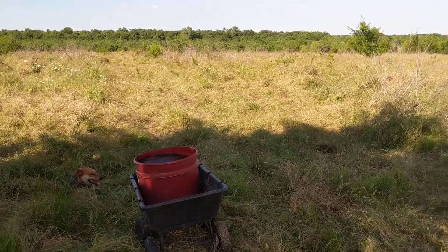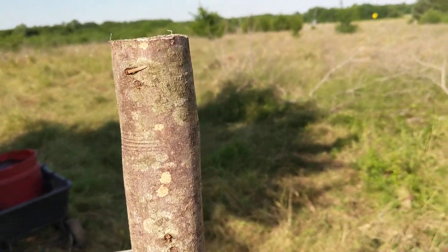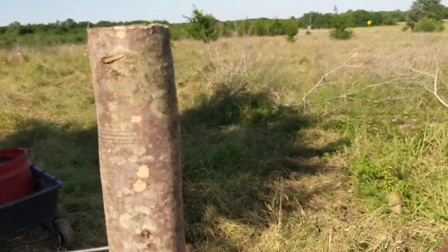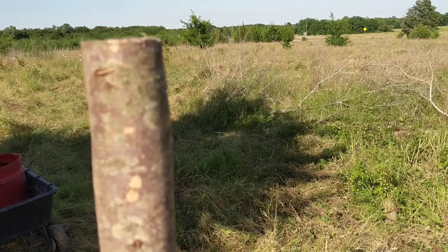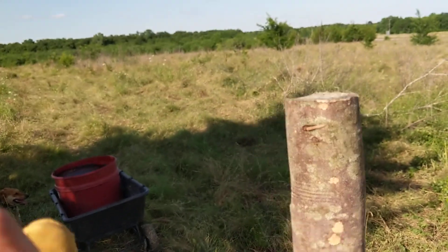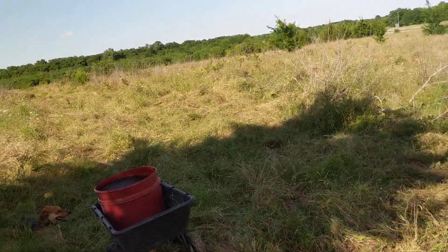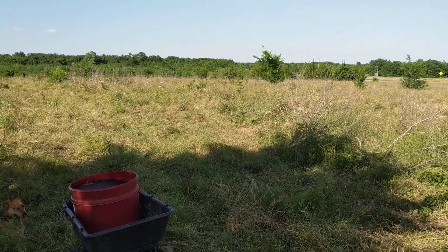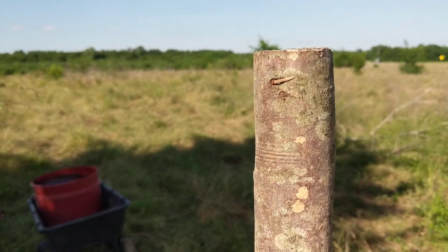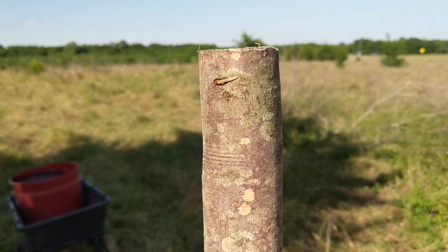A lot of ranchers and farmers, as soon as a heifer turns 13 or 14 months, they're putting a bull on her because they want to get as much money as possible as quickly as possible — as many calves as they can. There's nothing wrong with it; that's the standard, that's how the industry operates. But I don't like putting a bull on a heifer that young. I've talked to several people, including my uncle, and he normally puts bulls on his heifers around two years.